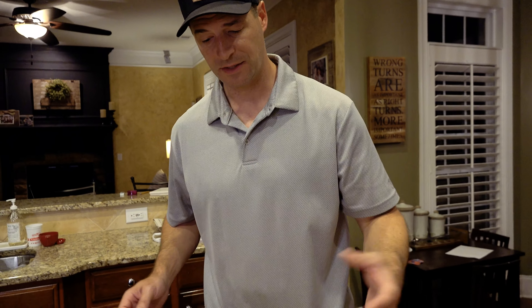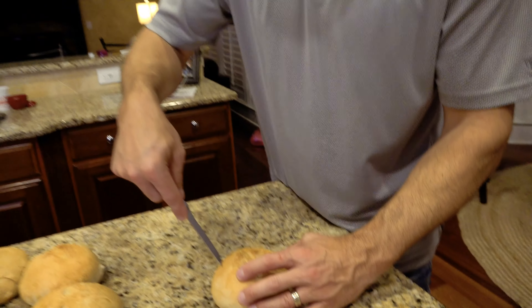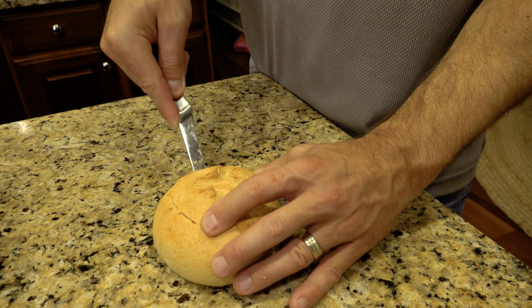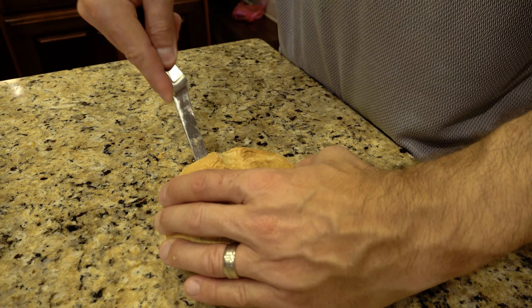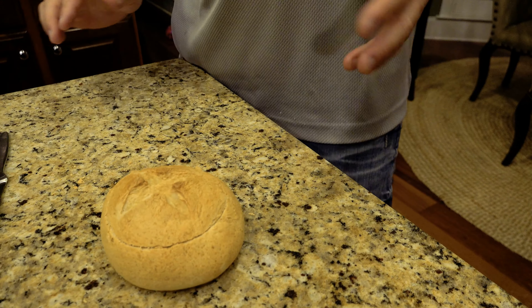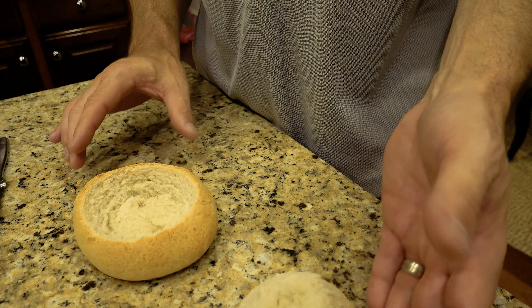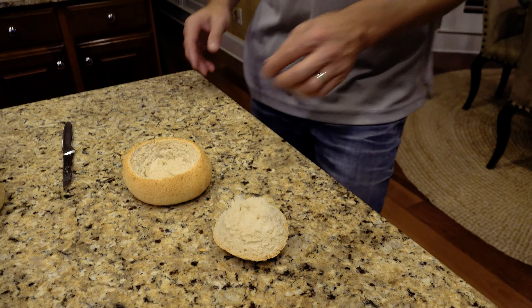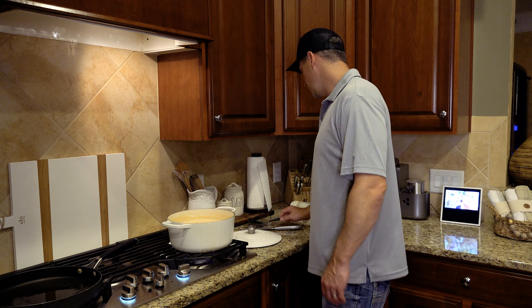Let's cut into one of these bread bowls and see how we did. It's really hot but you're just going to take your knife and work it in, cutting your circle to make a lid. The inside feels — I don't want to speak too soon — but it feels perfectly done. We've got the lid out, and now we just want to pick out enough of this bread to make a really nice sized bowl inside.